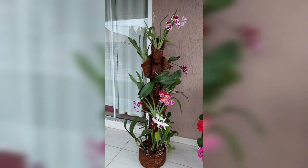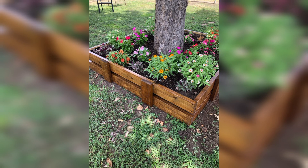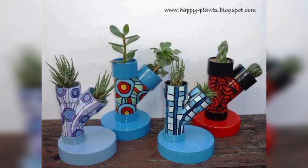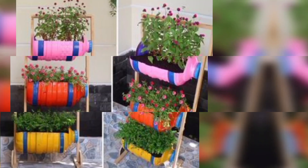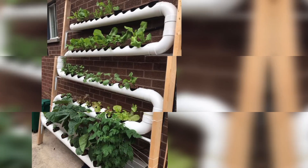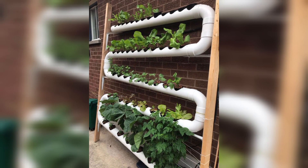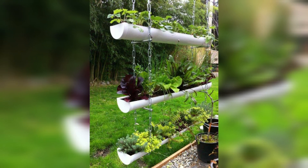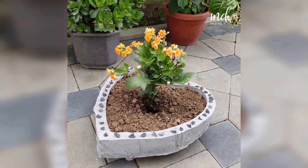You can train climbing plants to grow up trellises for a lush look. Create a unique garden sculpture from found objects such as old tools, or from materials like concrete and metal.